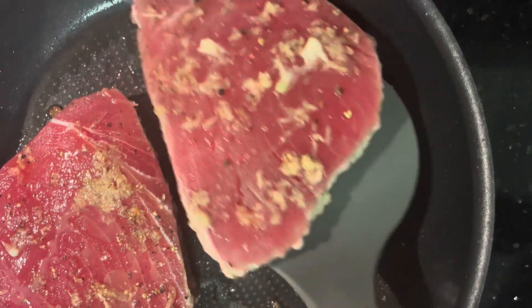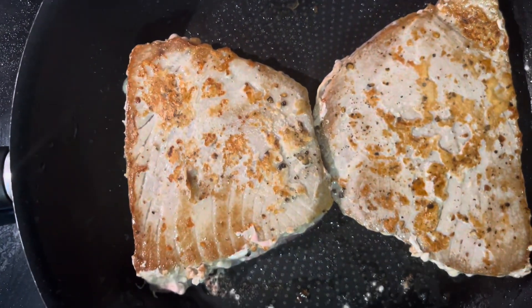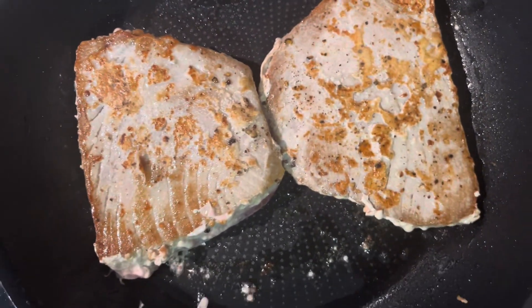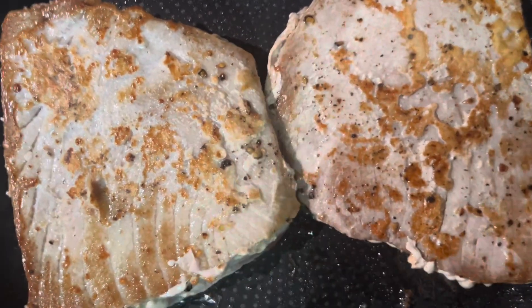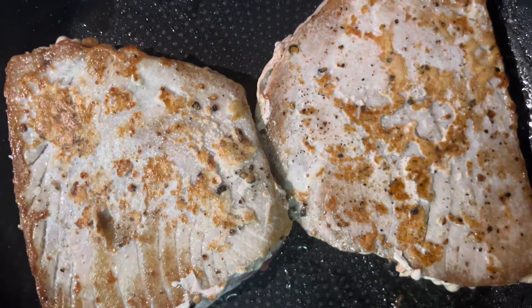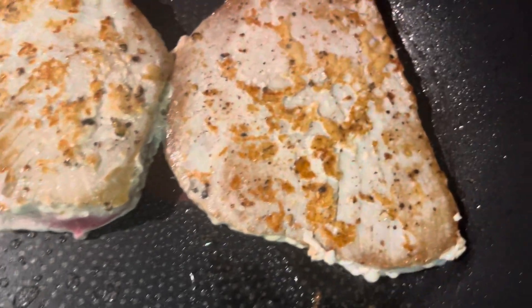Now we are going to flip the tuna on the other side. Now we are flipping to the other side also. On this side, we are going to do it for two minutes. And that will be good. So that's a very nice golden crust building up on that. And also you can see the layers of the tuna — that's the way it's supposed to be.